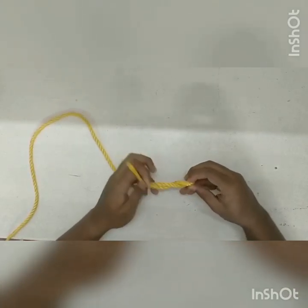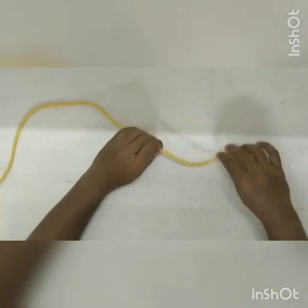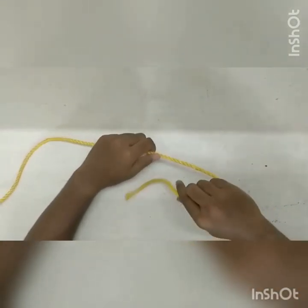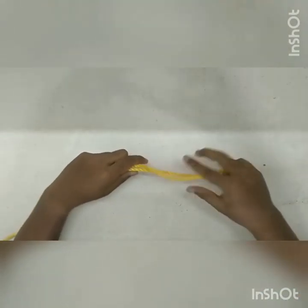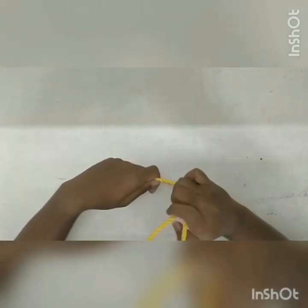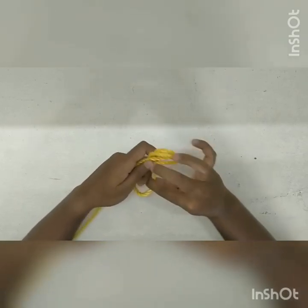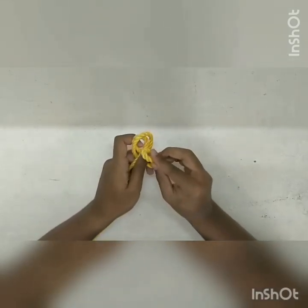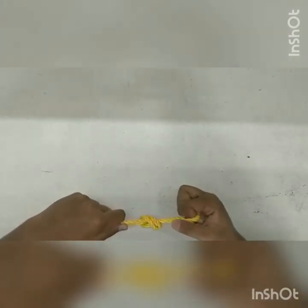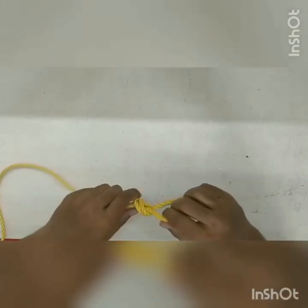So the fourth one is the figure eight knot on a bight. First we need to create a bight, and then take the working end of the rope underneath the line and bring it back through the loop and pull apart. This is also a more sophisticated type of knot which can be used for climbing.